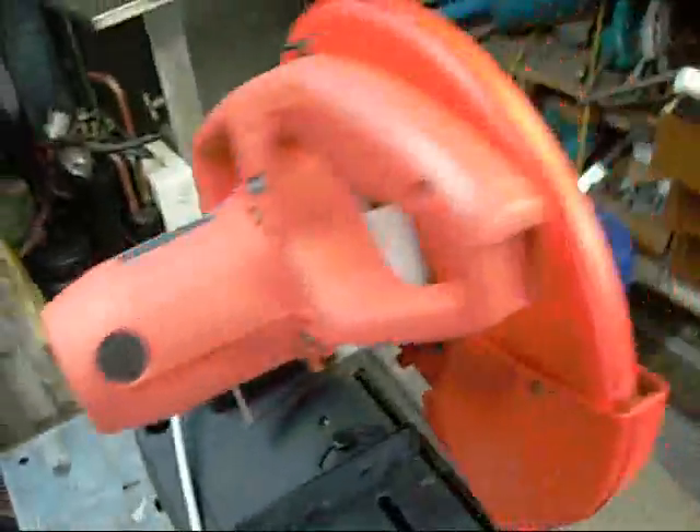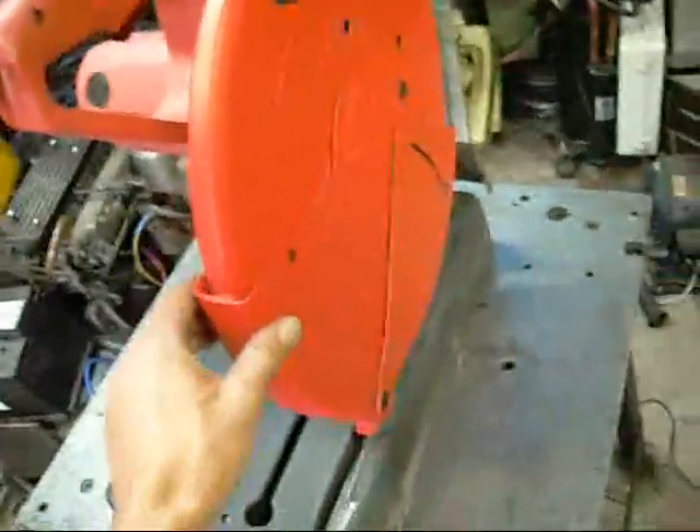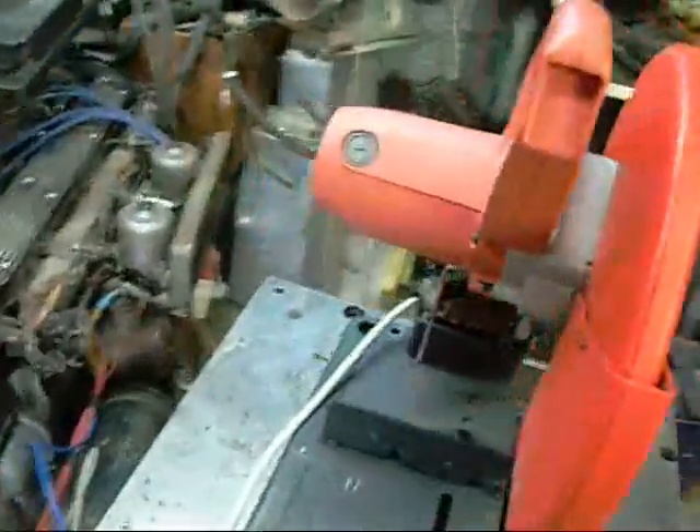Okay, that might be a bit more than just bouncing brushes — it smells like magic armature smoke. I'll just pull the motor out and see what's happening.